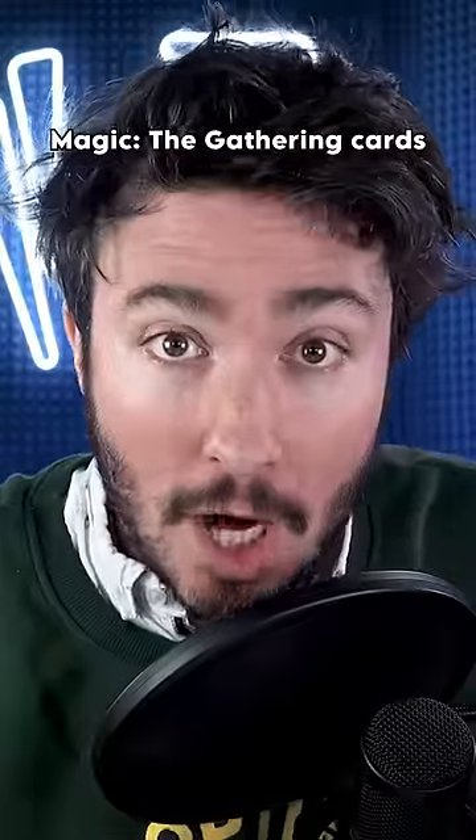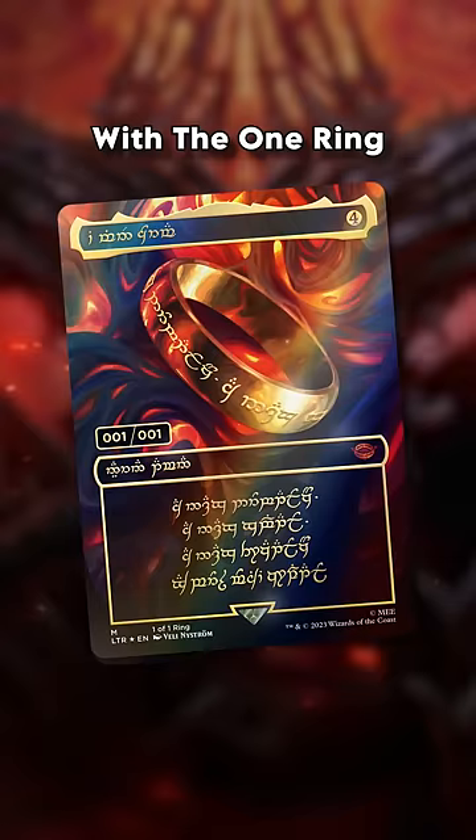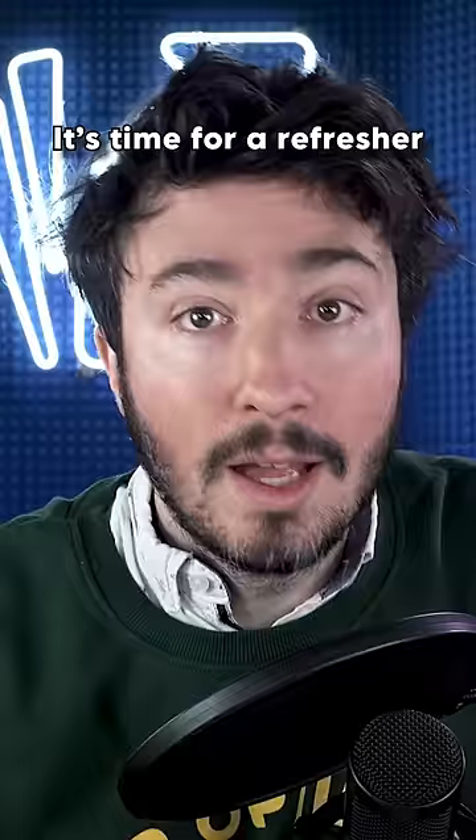This is why Magic the Gathering cards are so hard to fake. With the One Ring being released soon and its starting price being $100,000, it's time for a refresher on the three main safeguards put on a magic card for you to tell that it's real.